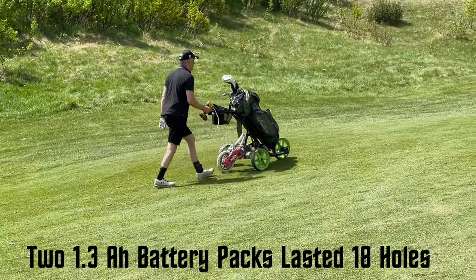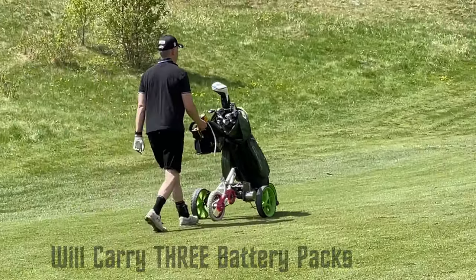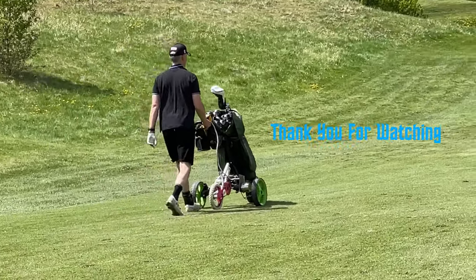Two 1.3 amp hour battery packs lasted the full 18 holes. I will carry three battery packs just to make sure. Thank you for watching.